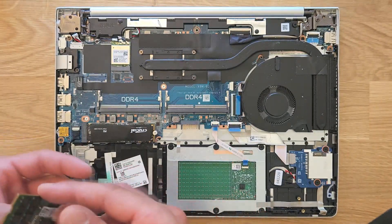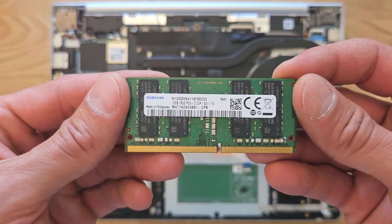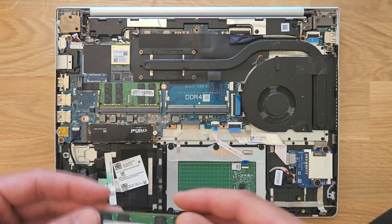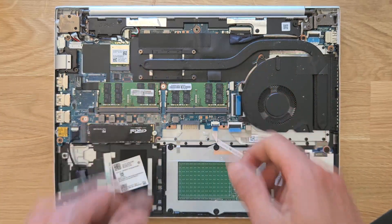I'll also leave a link in the description with faster RAM as well, if you're interested in purchasing that. That's the second stick — also 16 gigs — so in total this will have 32 gigs installed.